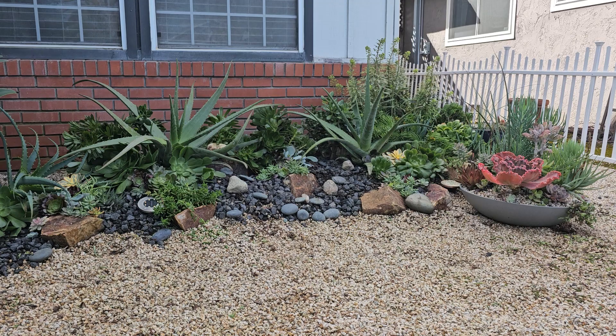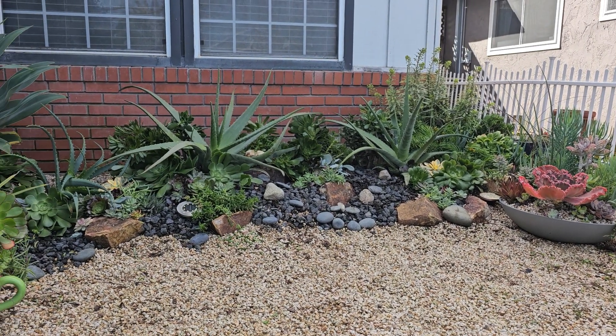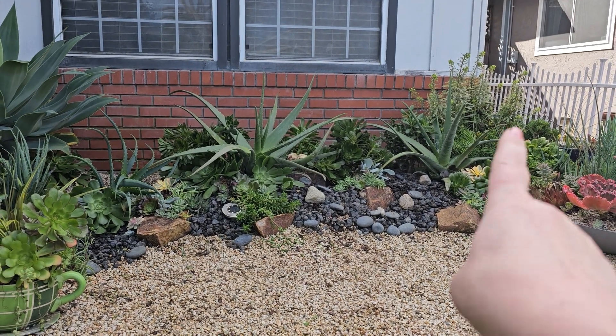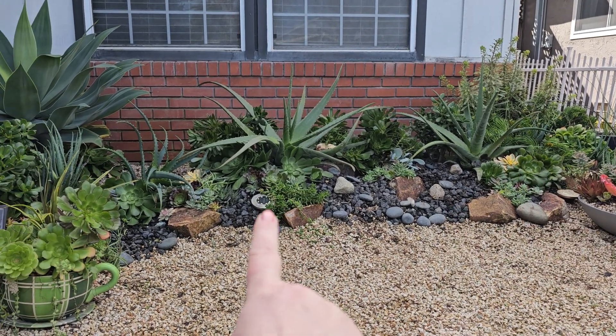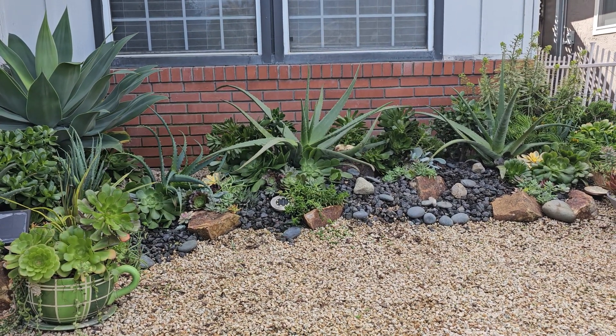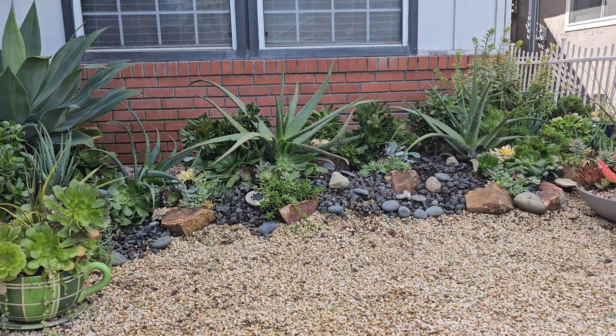Compared to what I started with, the main elements you can see is that a lot of those statement plants — the bigger plants like I talked about before, number one, number two, number three — those are now much more visible and present, and so that makes the design look better.